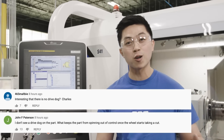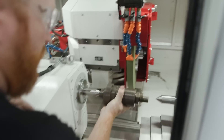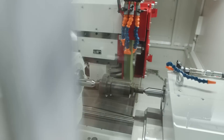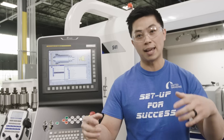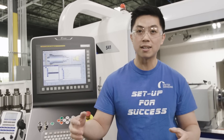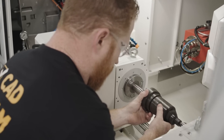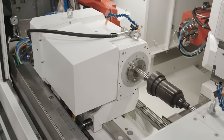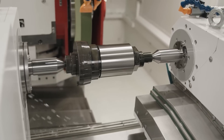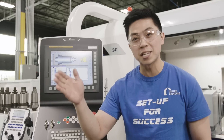The first question was from Charles and John: how was the part actually being driven? For that application we were holding the part in between two centers, left and right. Usually what happens is you have to drive the parts with a drive dog and a driver. But in this application we actually had Studer's synchronous tailstock that uses hydraulic pressure to hold the part in place. That lateral force squeezes the part and spins it for us, so that when the wheel cuts the part it stays perfectly in position.